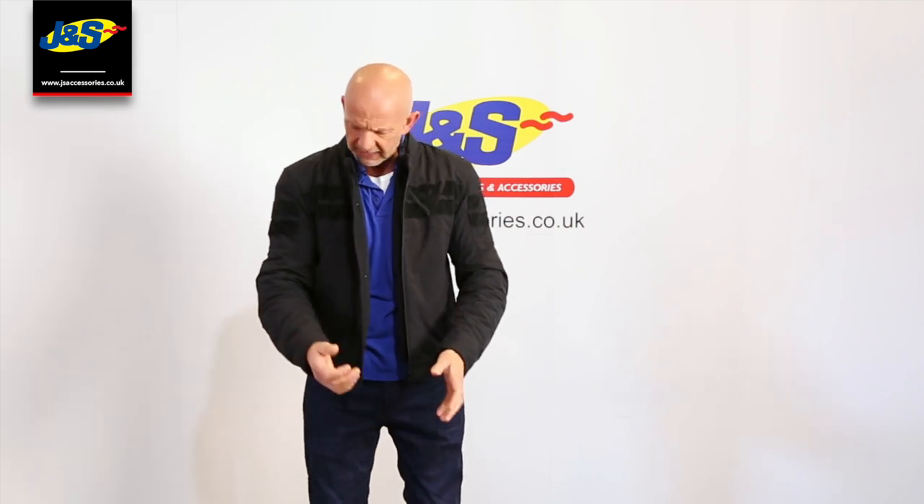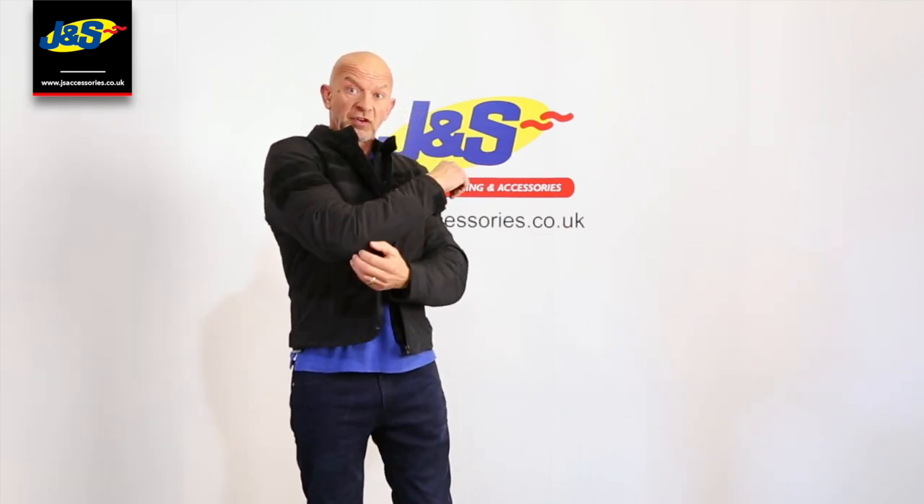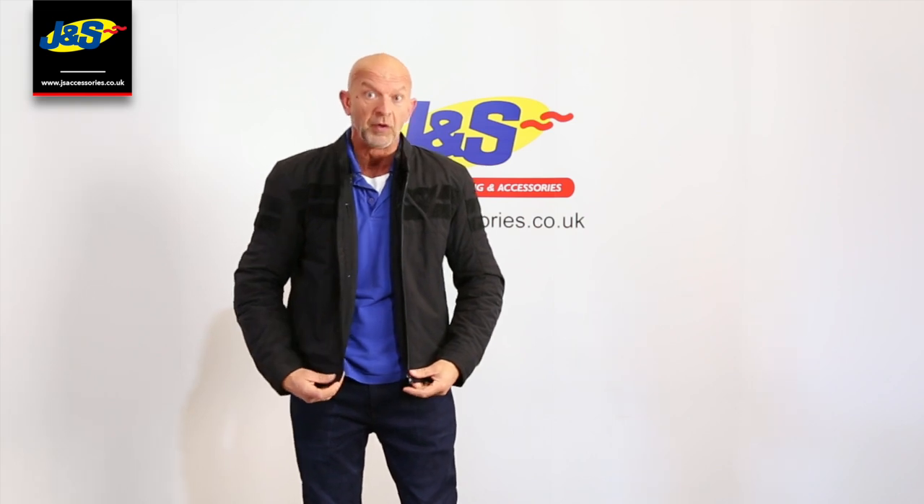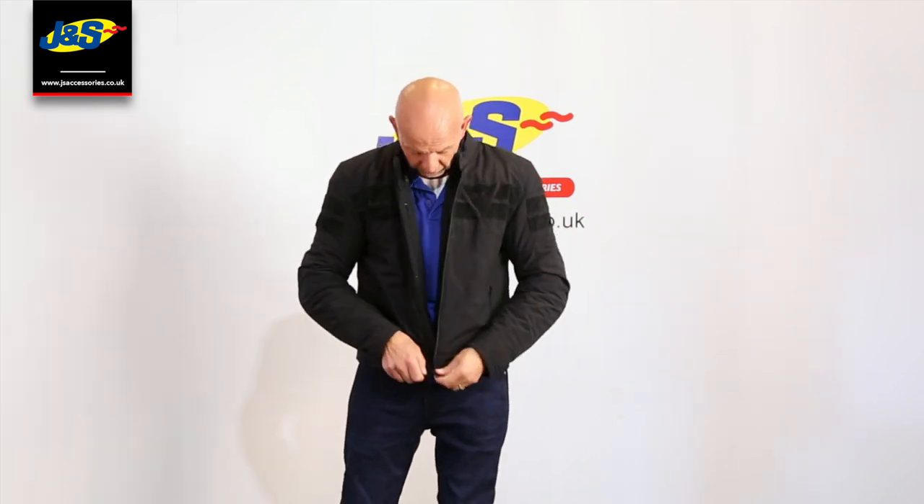A nice jacket, feels really comfy on, really nice and easy. Throw it on, jump on your bike, away you go. Protection in the shoulders and forearm and elbow of course. It doesn't come with a back protector, but of course there is a pocket to facilitate that if you wanted to buy one, or you've got the option of wearing one separately as well.